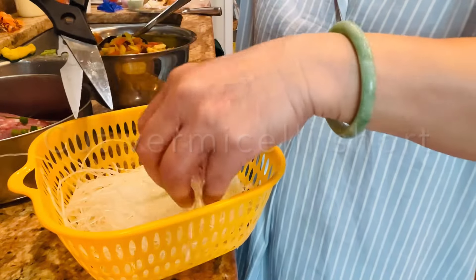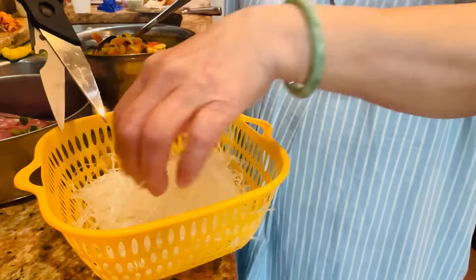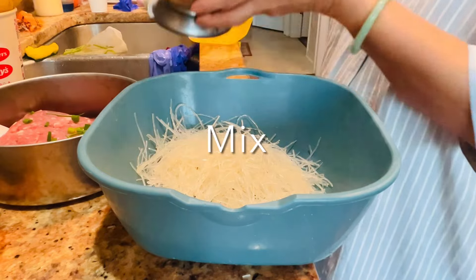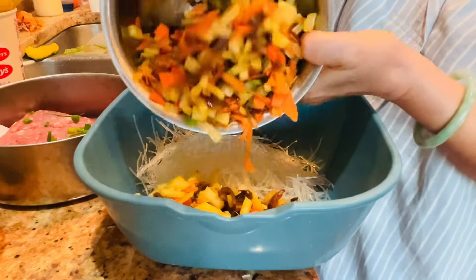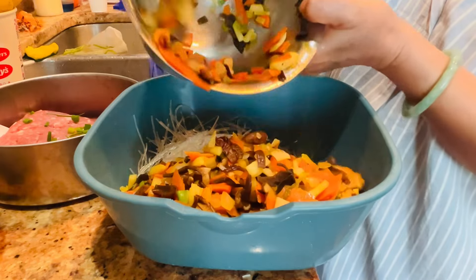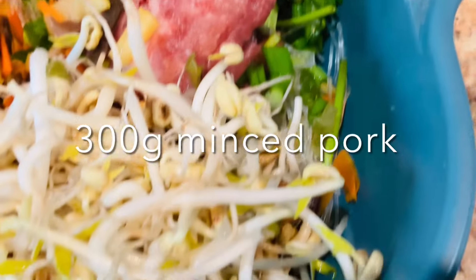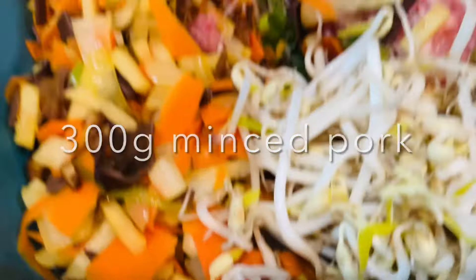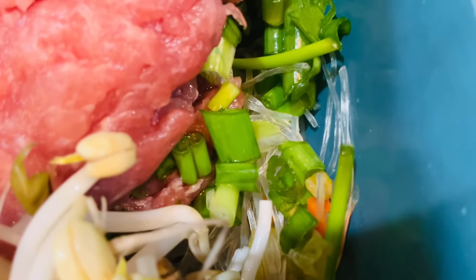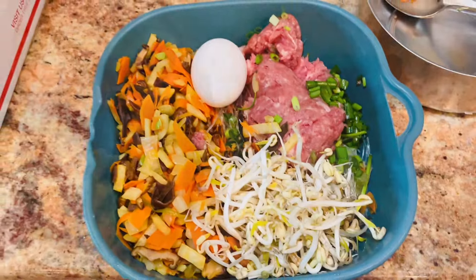So I put in wood ear mushrooms and shiitake mushrooms, and that's it. Now for the vermicelli, you need one bunch — when you buy it there are many bunches, so you just get one bunch. Then I mix all the sautéed ingredients together. Remember to let them cool before you add them all together.